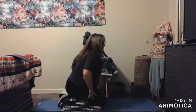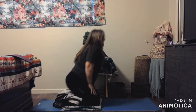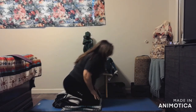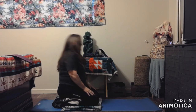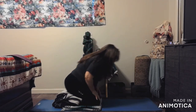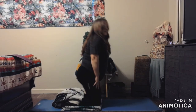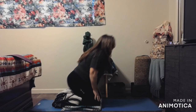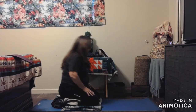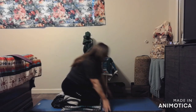I need to scoot back a little bit, and we'll do this again. If you're in a chair, you don't have to come up very high — you can just act like you're coming up and then come right back down.